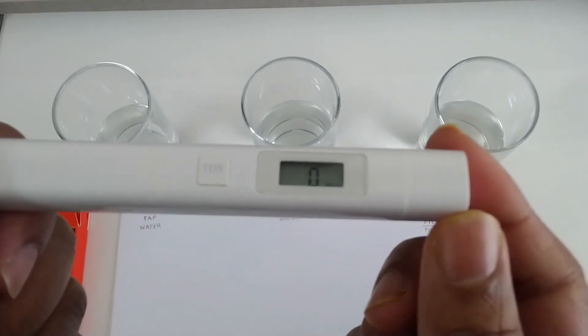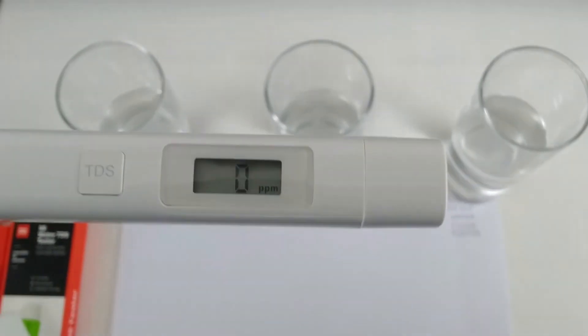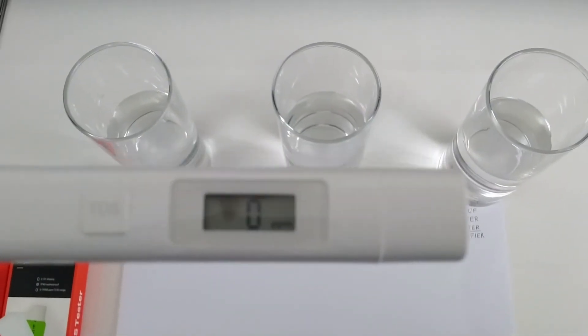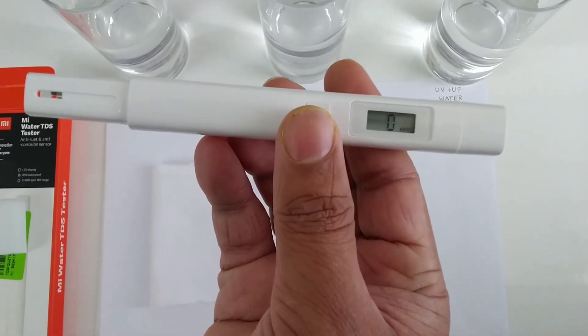You can see it's showing 0 ppm. This is the on/off switch — as you can see it turns on.